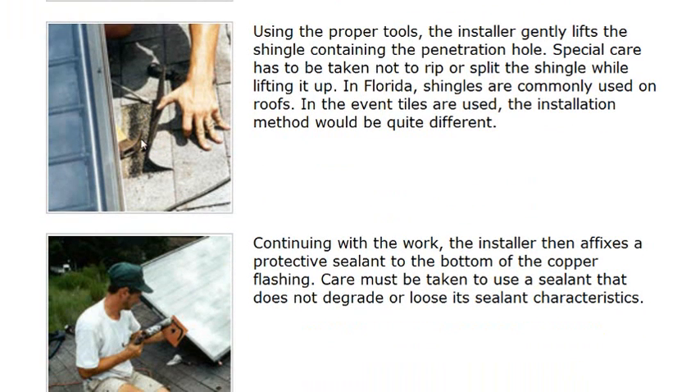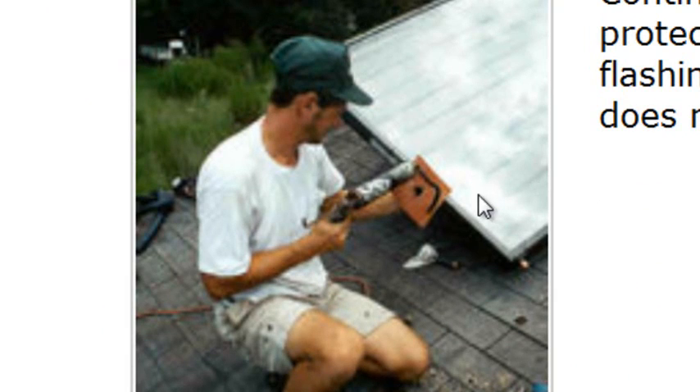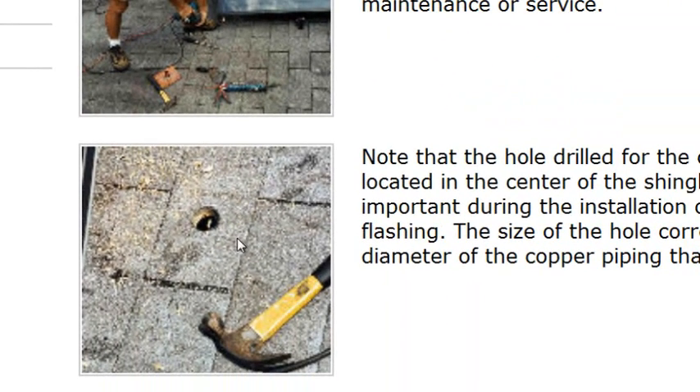Notice the screwdriver technique — gentle lifting. We don't want to rip or tear. This can be difficult since older tabs tend to go loose and break more often. Notice he's using a permathane-based seal applied in a horseshoe shape — not a square shape. The reason is that this portion is going to sit right here, so the horseshoe seal allows any water to weep around and anything that gets in has a chance to get out.